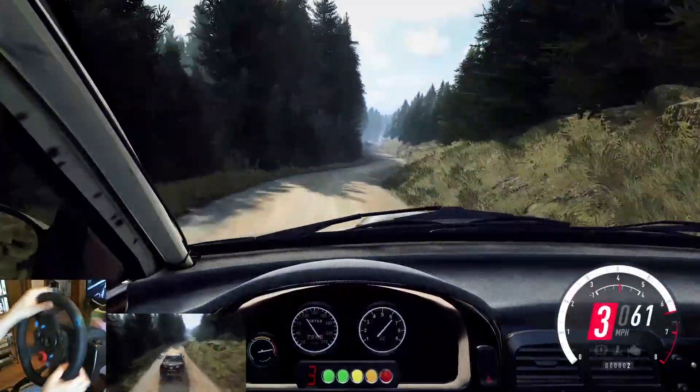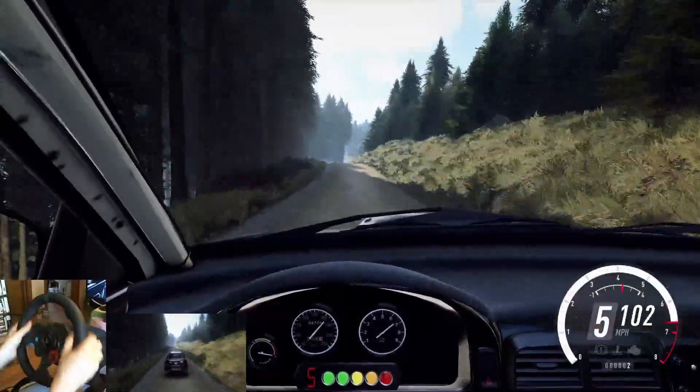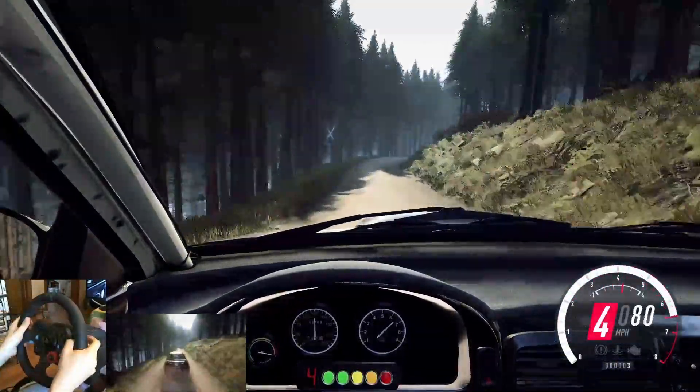Into 6 left of a bump, to keep right of a bumpy. 100. Keep middle of a jump, maybe, into 6 right of a bump, tightens, to 4 left of a small crest. 50. 3 right. 40.